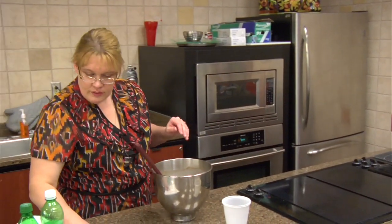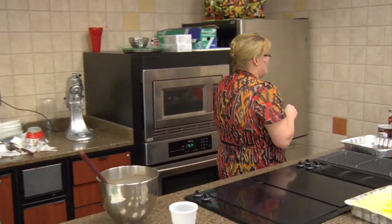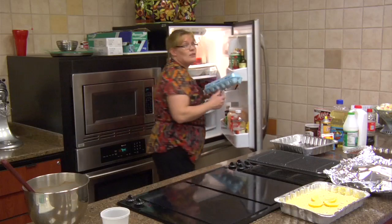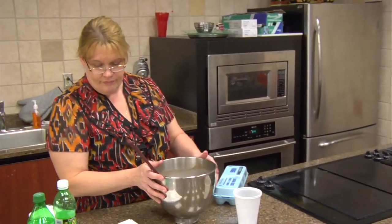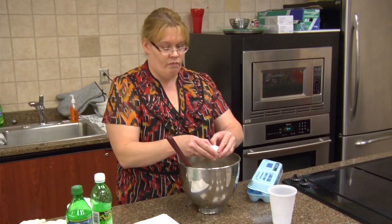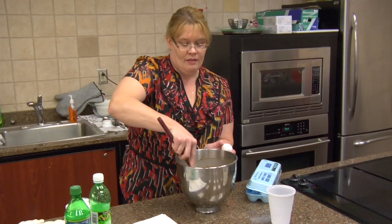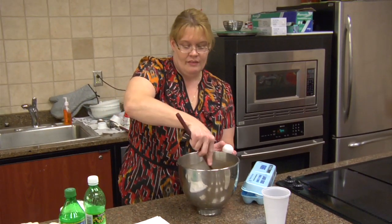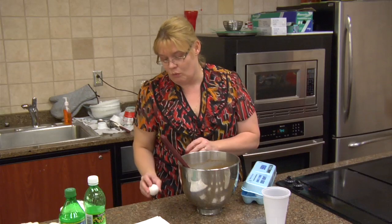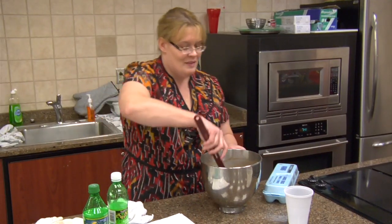We need two eggs. I usually beat my eggs before they go in — it's actually better to beat one egg at a time. If you beat one egg at a time and let your eggs sit out for a little while before you use them, you end up with a better product. But for time constraints right now, we're going to beat all these together. I used self-rising flour, so I did not use baking soda.